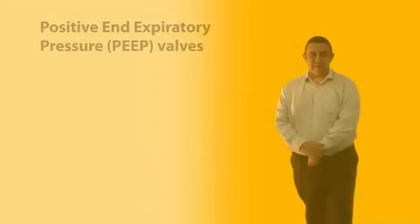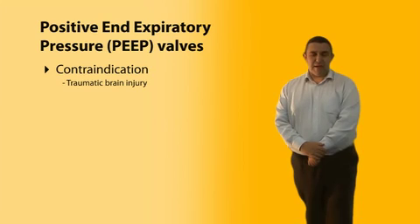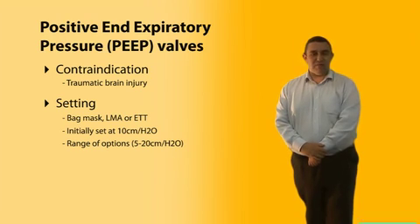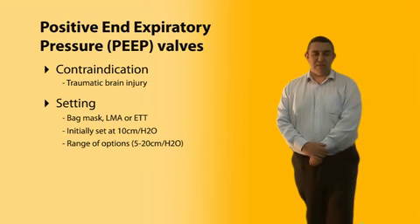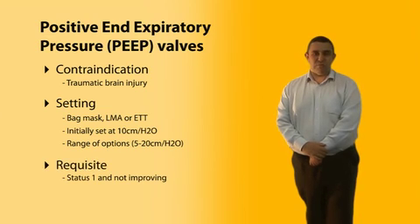PEEP is contraindicated in patients with traumatic brain injury, as it can cause significant rises in intracranial pressure — though there is an exception for RSI-trained APs covered separately. It can be used on a bag mask, an LMA, or an endotracheal tube, and is initially set at 10 centimetres of water, with a range of 5 to 20 centimetres. Below 10 is considered to have limited benefit, so 10 is our starting point. The patient must be status 1 and not improving.